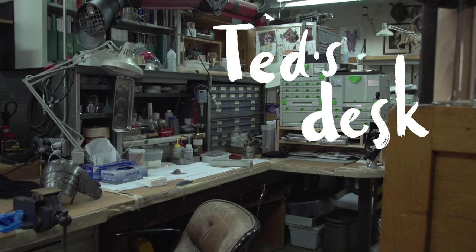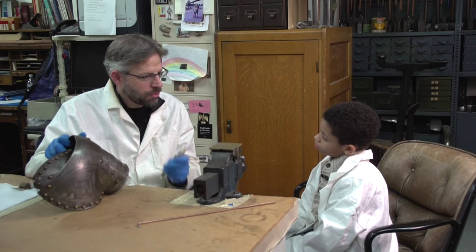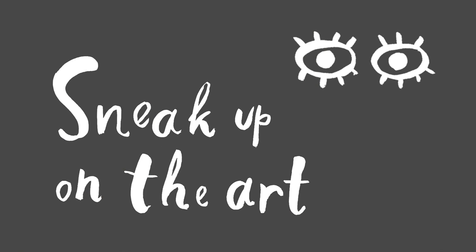How do you take care of objects without damaging them? Do you want me to show you? We're going to go over to my desk. We have a rule here in Arms and Armour, and the rule is: sneak up on the art.